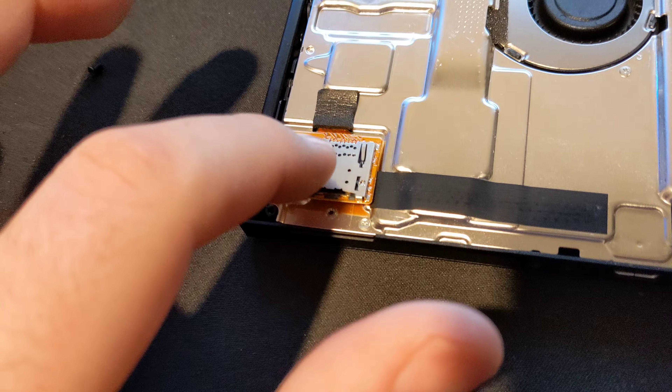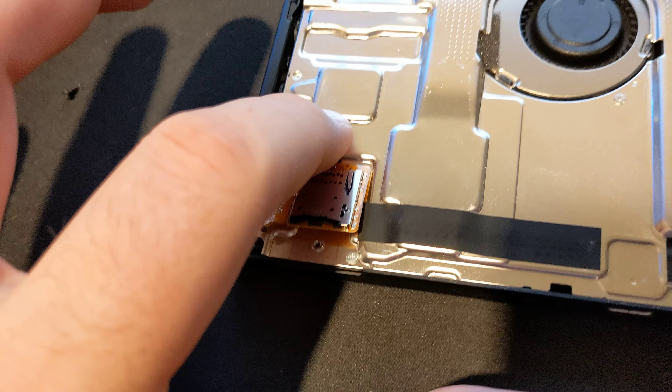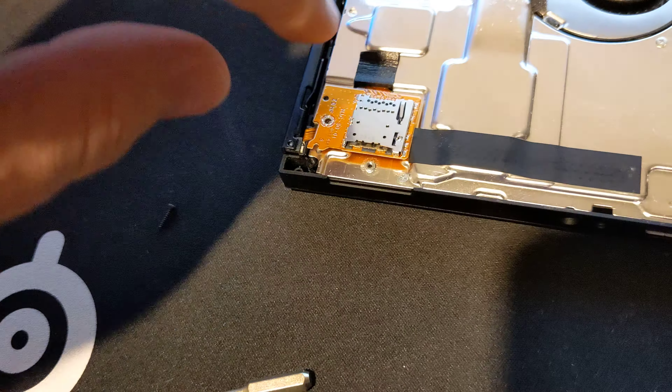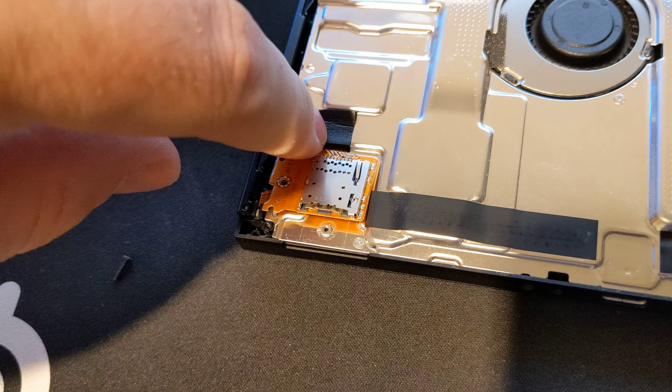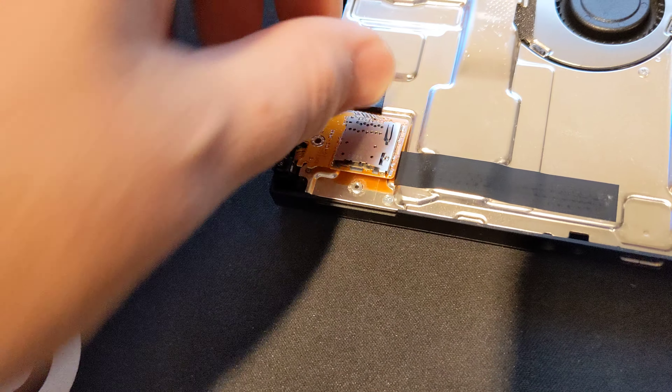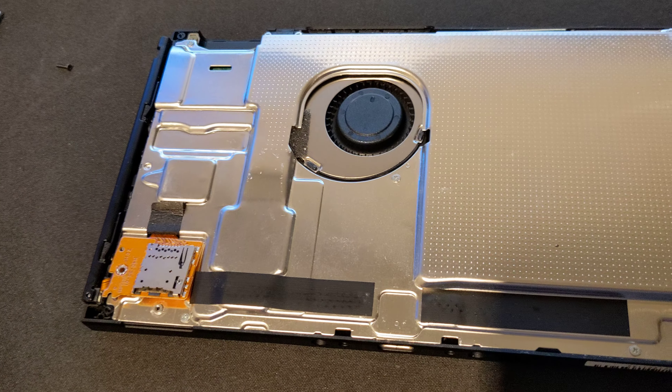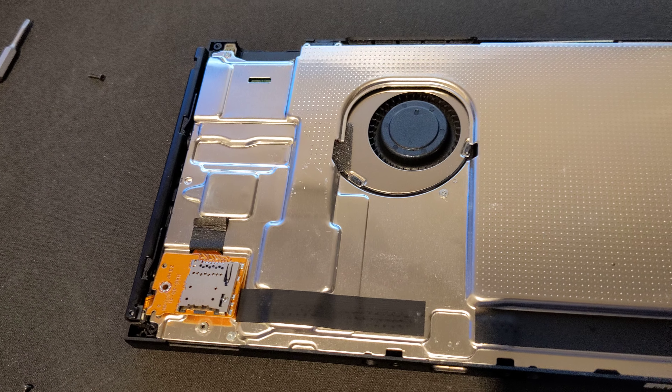Basically just push this in — I can feel it click — and then put the screw back in. I'll put a little bit of electrical tape here to hold it in a little better, then screw it back up. Should be good to go, and now I can get my SD card to detect on my Switch.